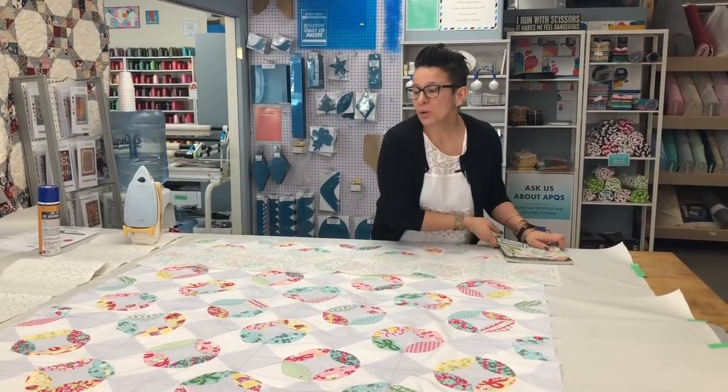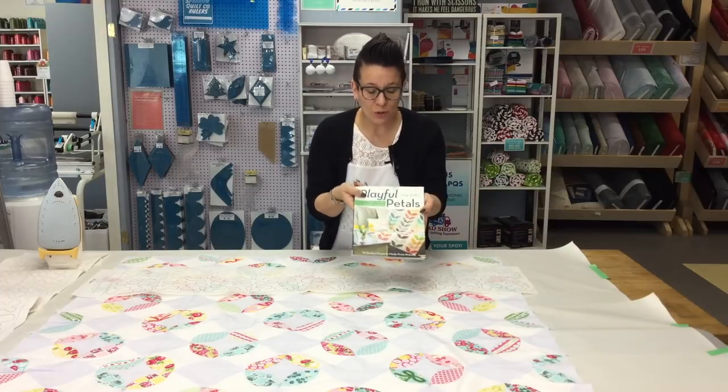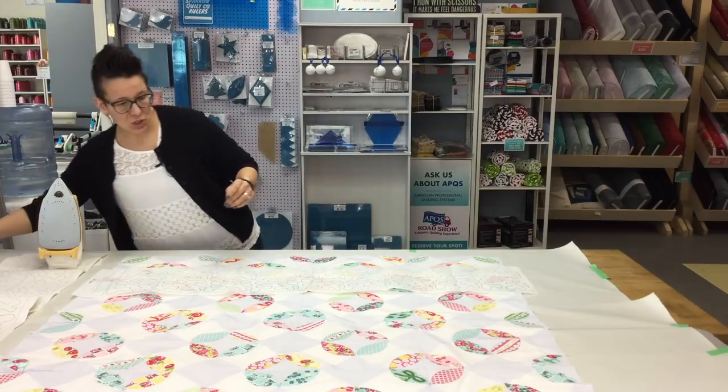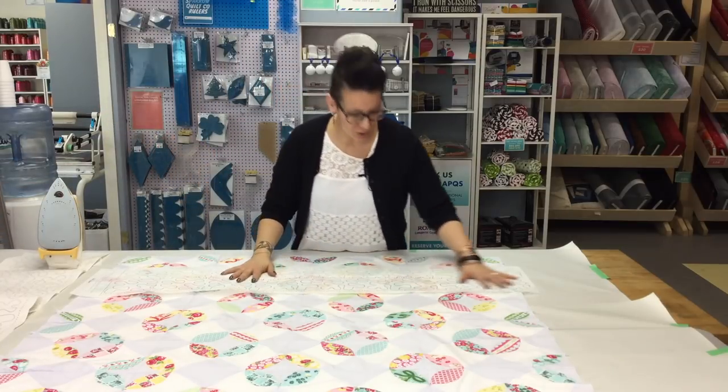The quilt that we're going to be quilting is from the book Playful Petals by Corey Yoder. You can find that on the website at sparrowquiltco.com. I just thought I would quickly show you what the pattern was before we began.